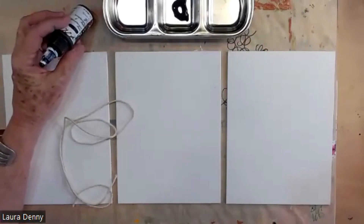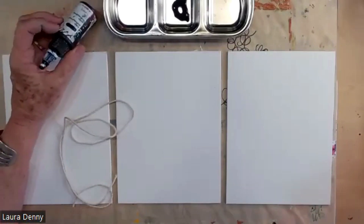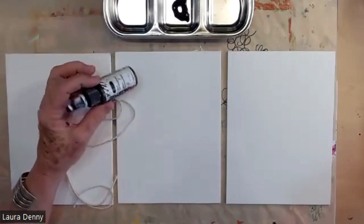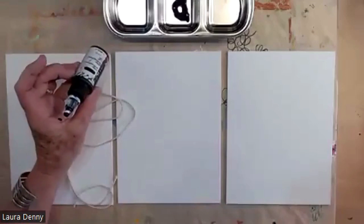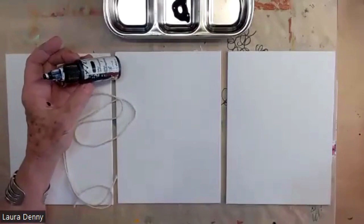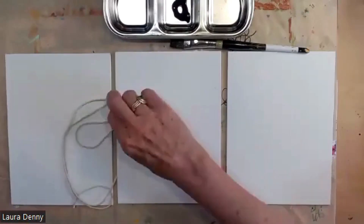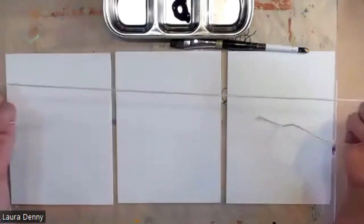In order to paint with string, you need some liquid paint. It could be a liquid craft paint. I'm going to use this high flow indigo. Typically I'm using black, but I decided I'm going to go with a color, and what I found works best is to use a piece of cotton cord.